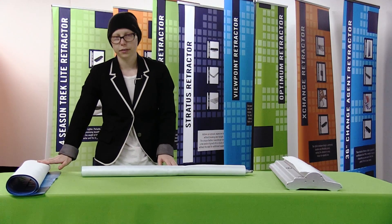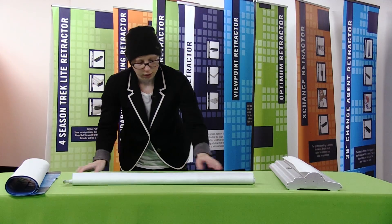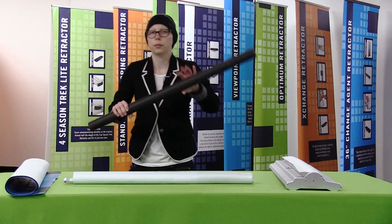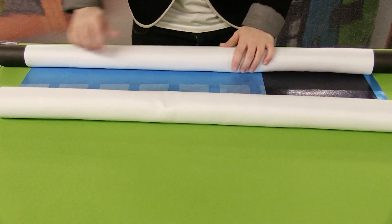Replacement graphics don't come with top rails, so you're going to have to use your current top rail. When rolling your graphic, I like to roll it with the graphic facing in, and then using a cardboard tube or a PVC pipe, I'm just going to roll it onto it. This prevents the graphic from getting creased.